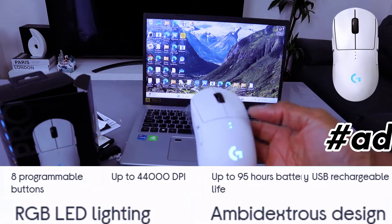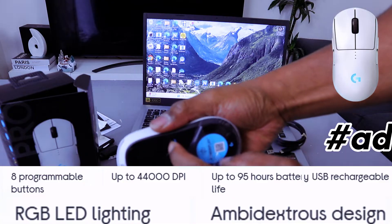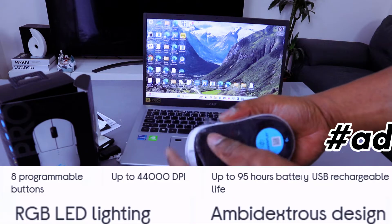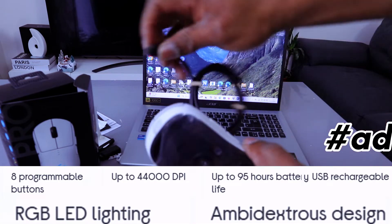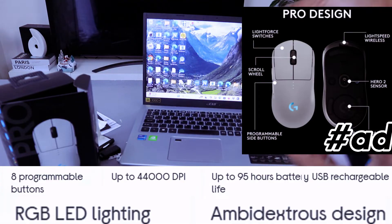Pro 2 light mouse — you switch this on and off from the back. To show you how to connect this to the laptop with the cable, you take this part of the cable, hook it up here, and connect this part to the laptop via wired.